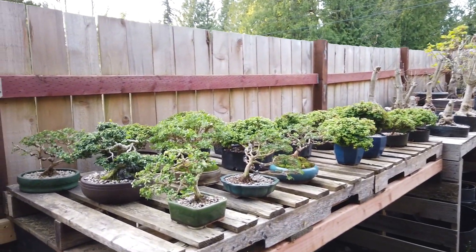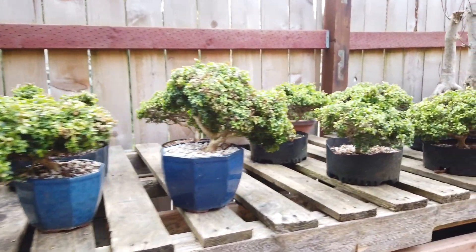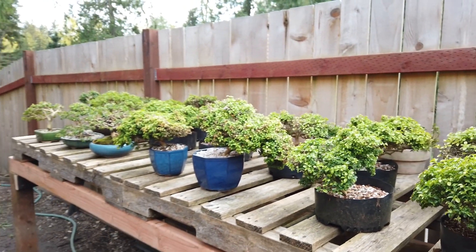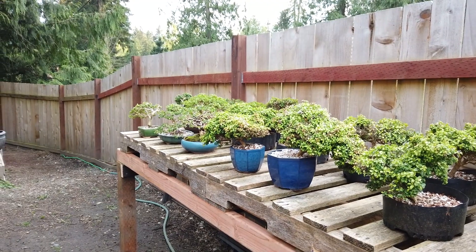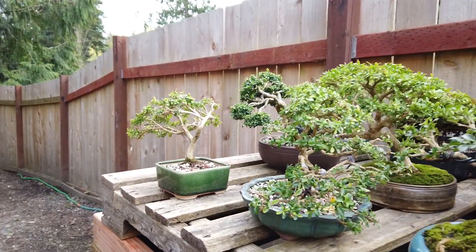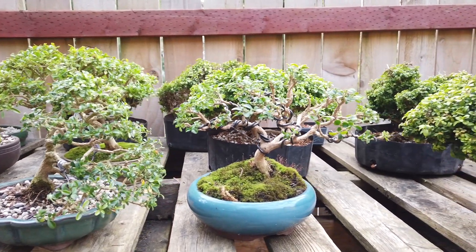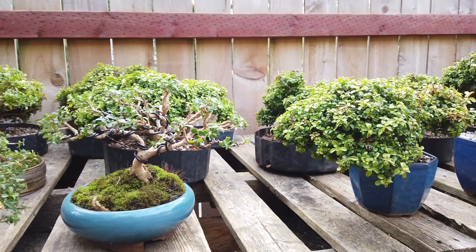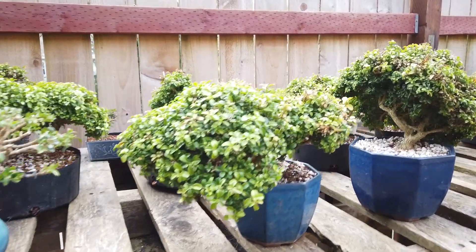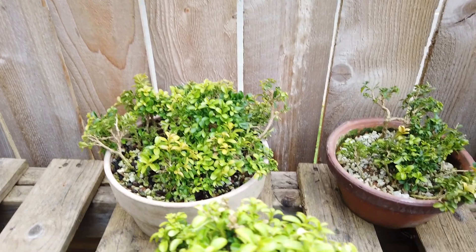I have another section over here. These are all Kingsville boxwood — there's something like 18 to 20 pieces in here. Most of them not worked as bonsai just yet. These ones on the end I did work through a little bit, and I did take a lot of cuttings from them. Just kind of opened them up, and you can see this one on the side that's super full compared to the one next to it that has a lot of openness. There's a lot of work that goes into simplifying those into an interesting image, and then they come up with tons of cuttings.